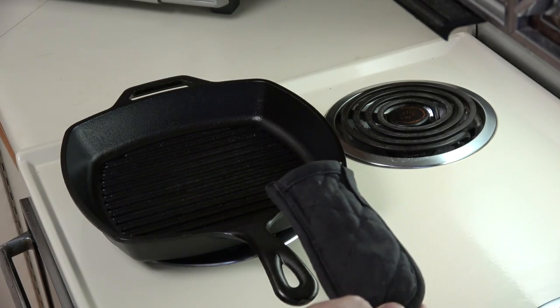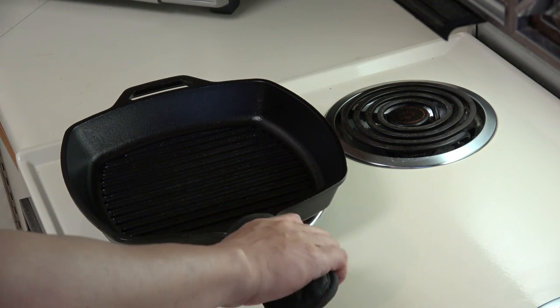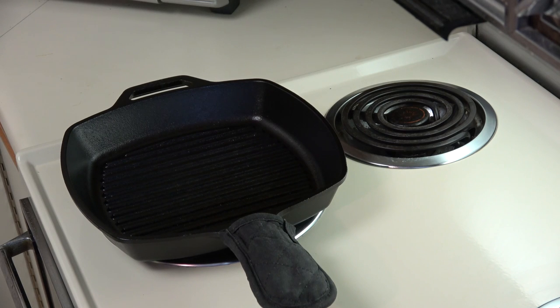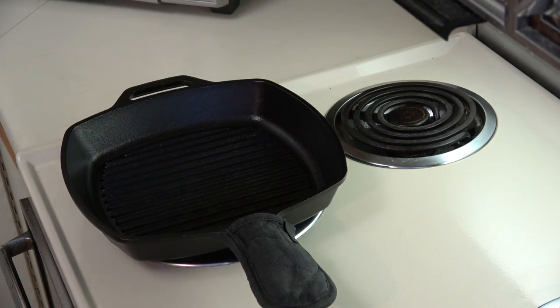I also have a large handle insulator here because this is going to get pretty hot, so I like to use those so that if I grab the pan I'm not going to burn myself. I've now flipped over the pan and this is getting fairly warm.